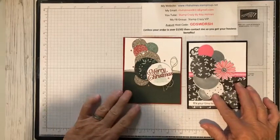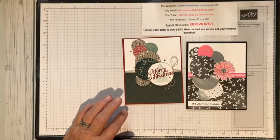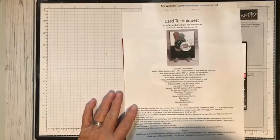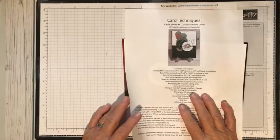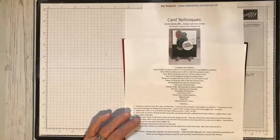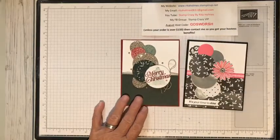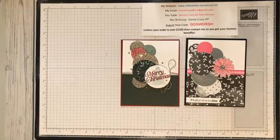I have a Facebook page where I do a video every Tuesday morning at 10 o'clock. After I do my video, I post a PDF in my files of that card, which will be this circle card. This week I actually did my video today instead of Tuesday — life got in my way. So you can pop over to my Facebook group, which is Stamp Crazy VIP, join it, and get any of the files from any of my videos.